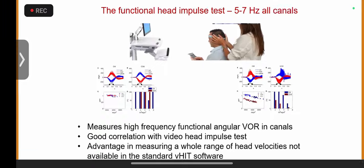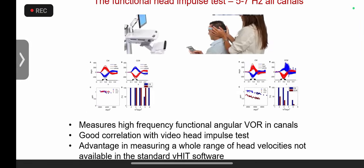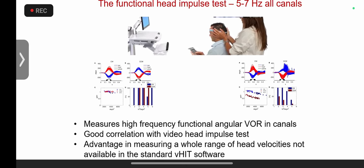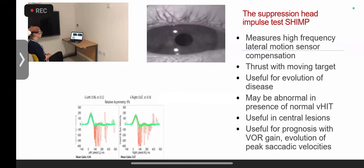No one has tried this in the pediatric population as far as I know, and we are going to start shortly since we just got the machine. This test is very much subjective, requiring full patient cooperation, so it likely won't be possible in younger children — probably four years and older. We haven't started yet. Next is the suppression head impulse test.